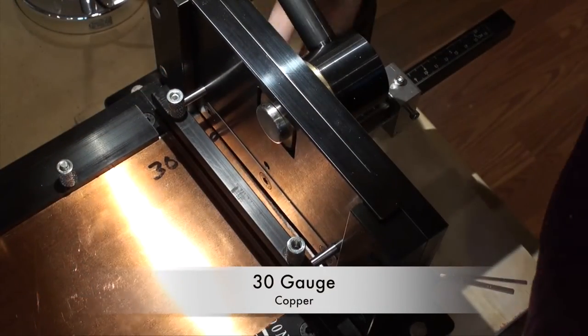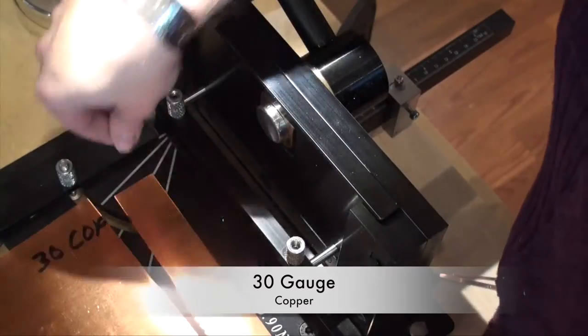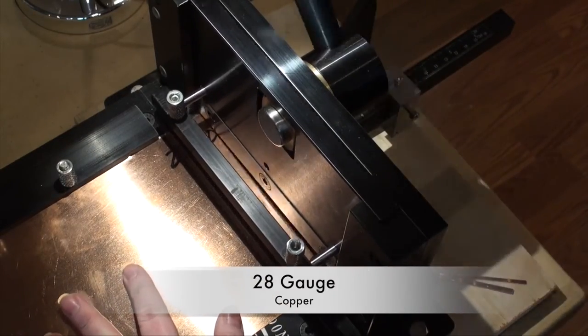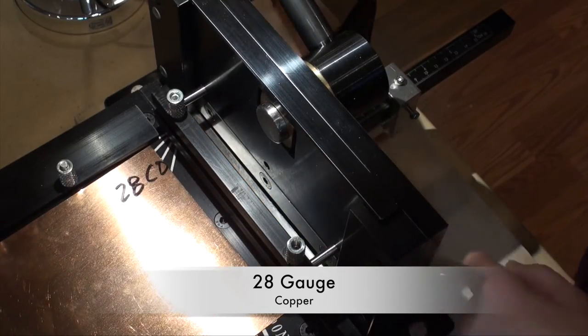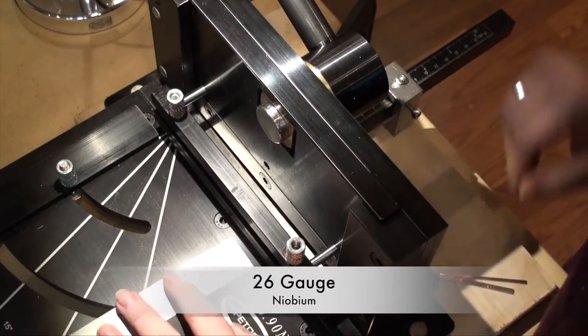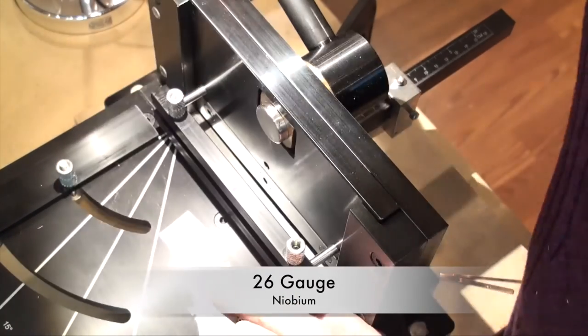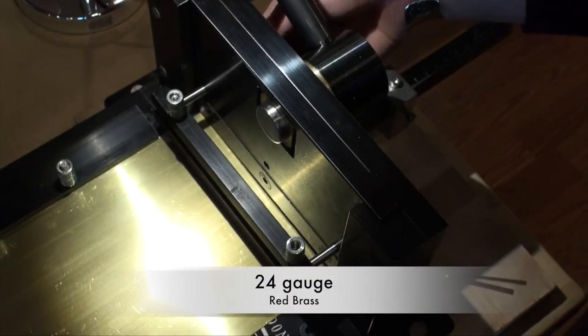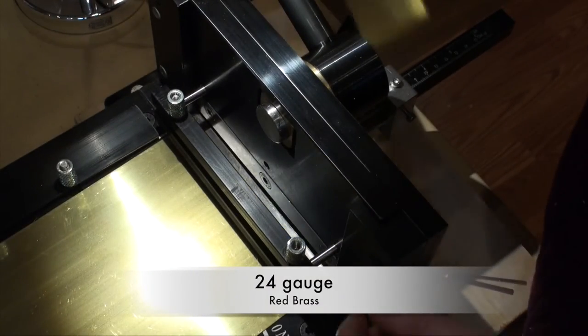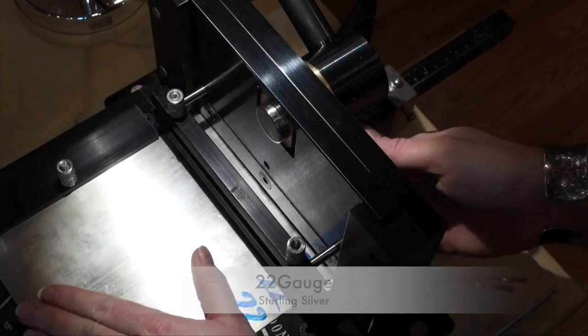I was able to test the shear with a whole range of items — starting with 30 gauge copper and going all the way up to 14 gauge copper, I really wanted to push this and see what I could get. As you can see with all of my different results, this shear worked beautifully. Things were cut perfectly straight, with no burrs on any of my edges and no curling due to the cutting force.